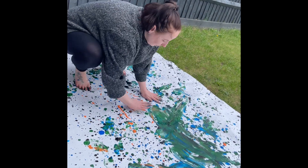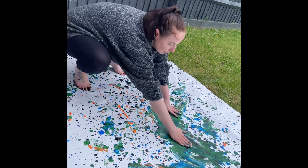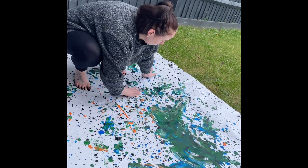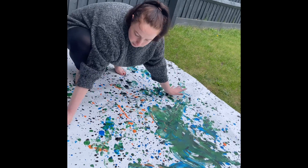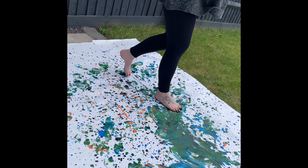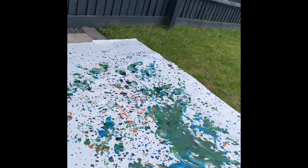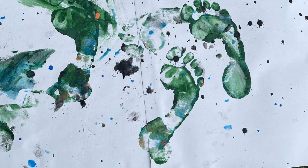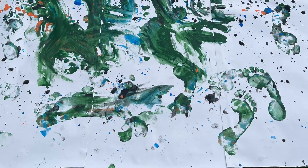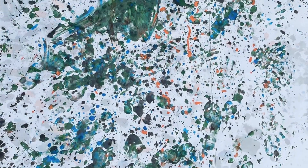I now go in with my hands. Please excuse my face — I have an ulcer and it is huge so my face is very swollen. I'm just adding some hand prints to the canvas so that it's not just footprints. Here is the final design from various different angles.